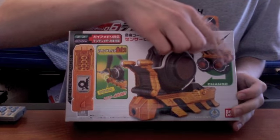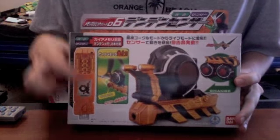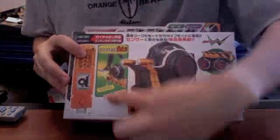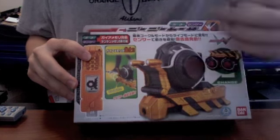It becomes Night Vision Goggles and it has the Den Den Memory. It is also a motion sensor. So that's cool. Let's check out the top of the box and the bottom.